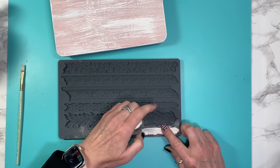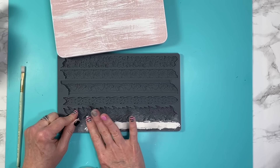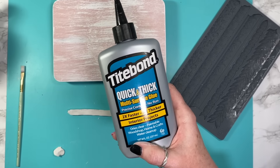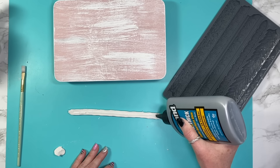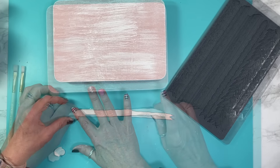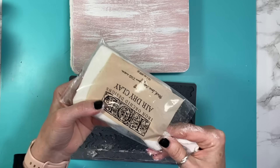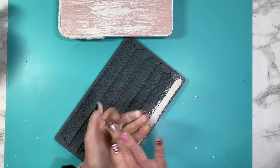I took my air dry clay — actually IOD's air dry clay — and added some cornstarch to the mold to help it release easier. I pressed the clay into the mold and it releases like butter. Then I take some Quick and Thick by Titebond, put a nice layer on the mold, wipe it back a little so there are no goopy drips, and attach it to the side of my riser. I continue repeating these steps — cornstarch in the mold, press the clay in — and keep building pieces and gluing them on as I go.